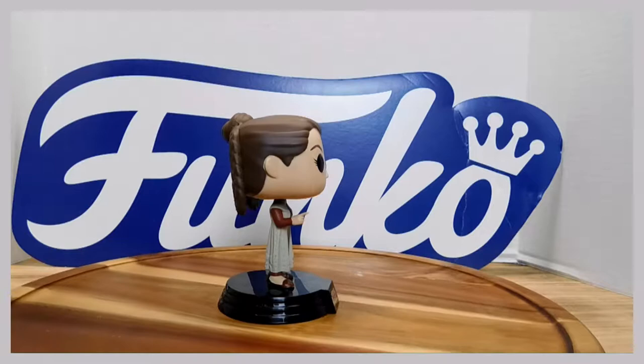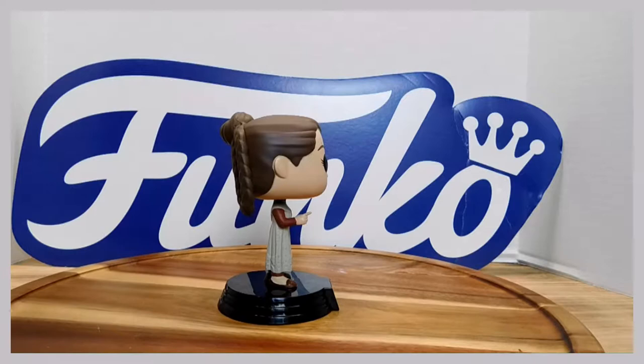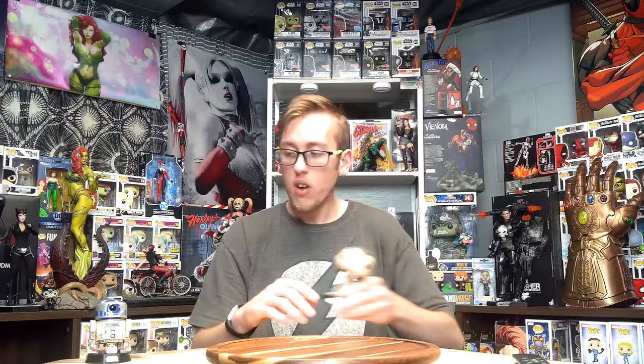Absolutely spectacular. She's got her finger pointing. There are no paint defects as far as I can see, but there is a bit of paint rub-off from her hair behind her ears, and from her white skin onto her hair. So she does have some issues — you're going to have to be careful with that. But other than that, she looks great to me. I might notice some stuff later, but as far as I can tell, she's in great condition. Definite 9 out of 10.